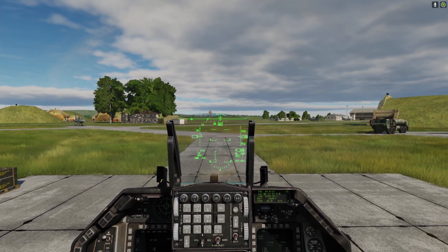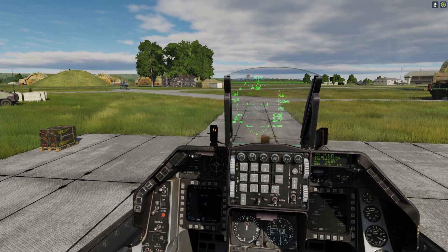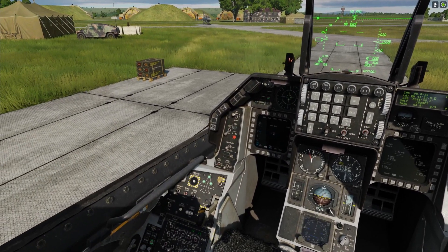Do they have this in the F-18? They do — they have JHMCS in the F-18 as well. Interestingly, the F-22 doesn't actually have one — it was never designed with it. That's a really odd design choice. Anyway, I digress.